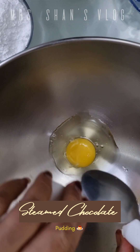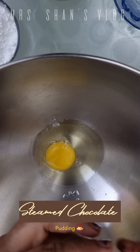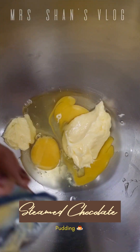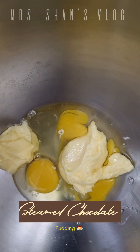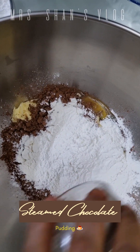We are going to break the eggs in a bowl. Add butter, add 30 grams cocoa powder, and add caster sugar.